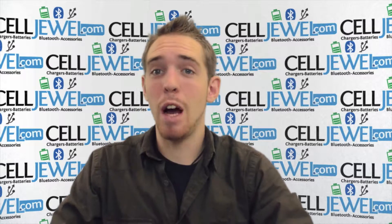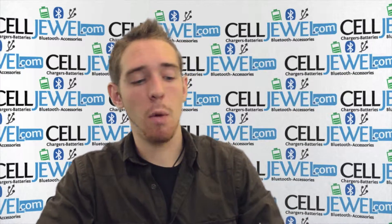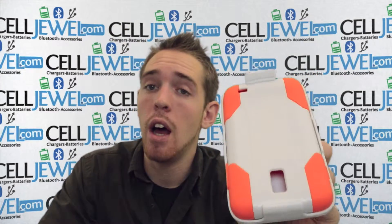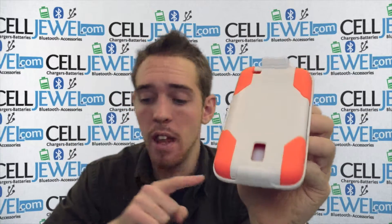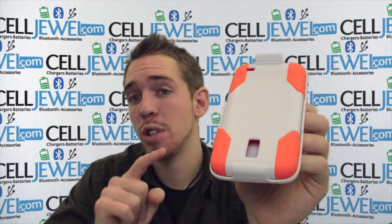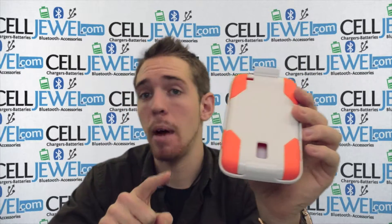Hello online shopper. My name is Andrew. I'm with celldrill.com. Today I'm going to be telling you about the white and orange hybrid combo holster case. This is an excellent case. You can get it on celldrill.com. It's for the Samsung Galaxy S2 Skyrocket — that's the phone that it's compatible with.